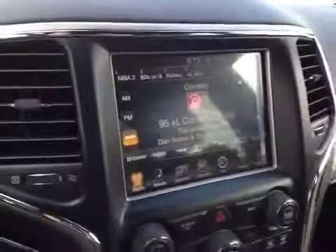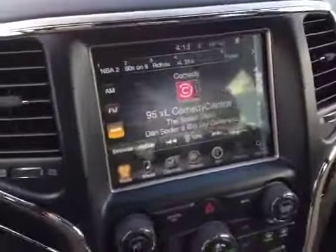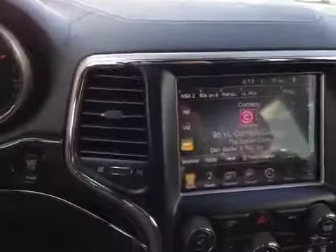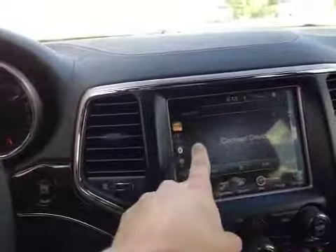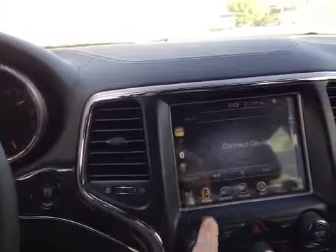Here in the center we have the Uconnect system. This large touchscreen has Sirius satellite radio, AM and FM, as well as media integration. It has USB auxiliary input, Bluetooth media streaming, and an SD card.